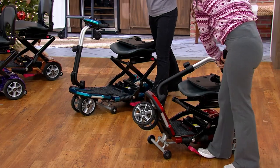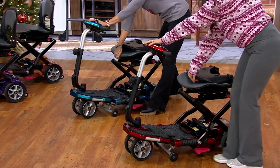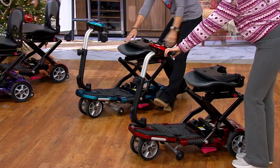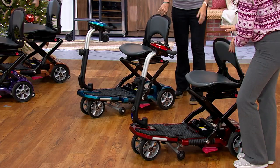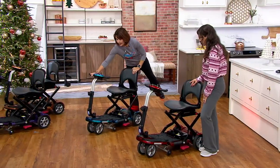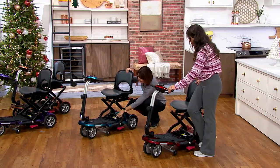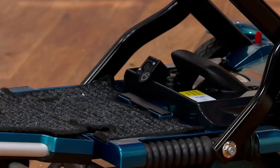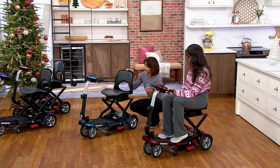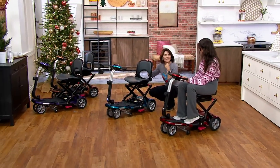To unfold, always start from the flat position. Step one: step on the red lever to unlock. Step two — the most important part — place one hand on the console and one hand under the base, then push them away from each other and wait for the click. Step three: lift the seat back up. If you want to make it 25 pounds lighter, pull out the 20-pound battery, and the seat slides off its track via a small red knob. No assembly or disassembly is required to use the scooter.